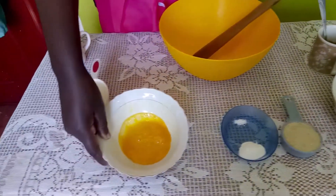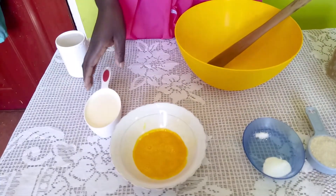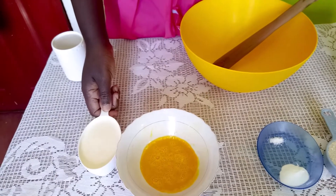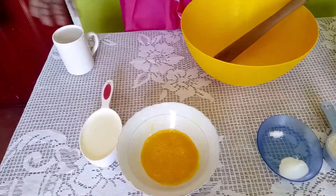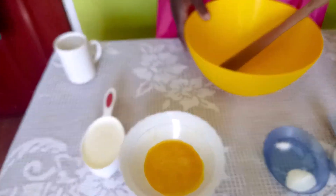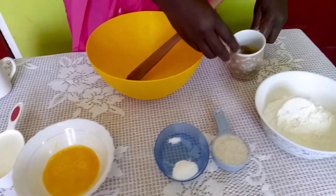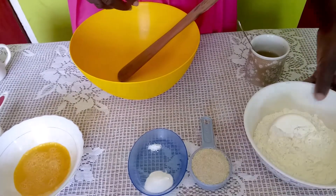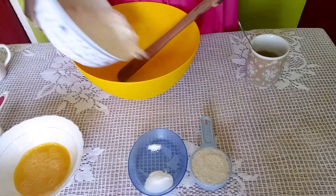We have one egg, beaten. We always make our recipes friendly — they won't put a lot of weight on you. We have a cup of milk and a cup of water. Then we will have salad oil — we'll use a tablespoon in the batter, and the rest we'll use for frying.